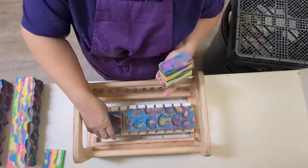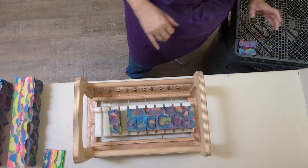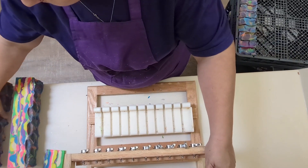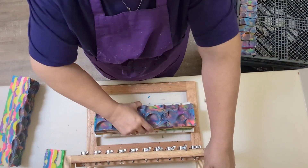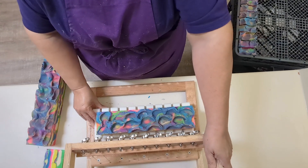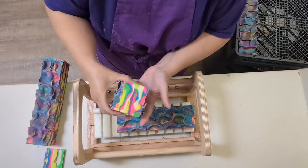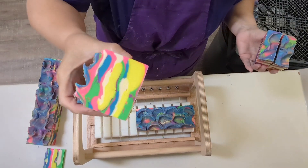Oh my. Now these will all be different. How's that for neon? Pretty, isn't it? Alright, let's do the first one. This was the first one I cut as a log. There we go — look at that. Isn't it beautiful? They're all different, each and every one. That one had a lot of yellow. I'm putting them in my tray to dry.